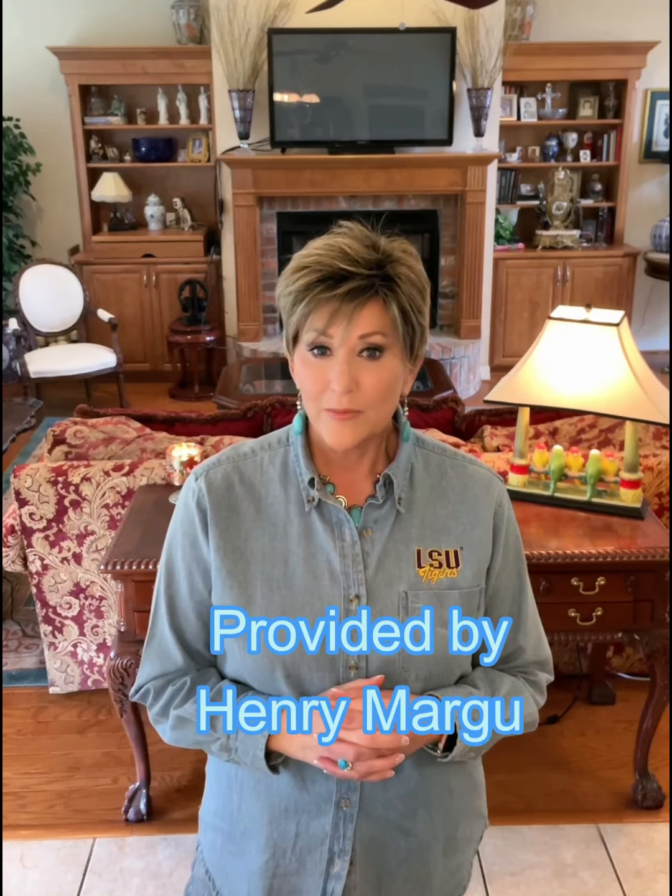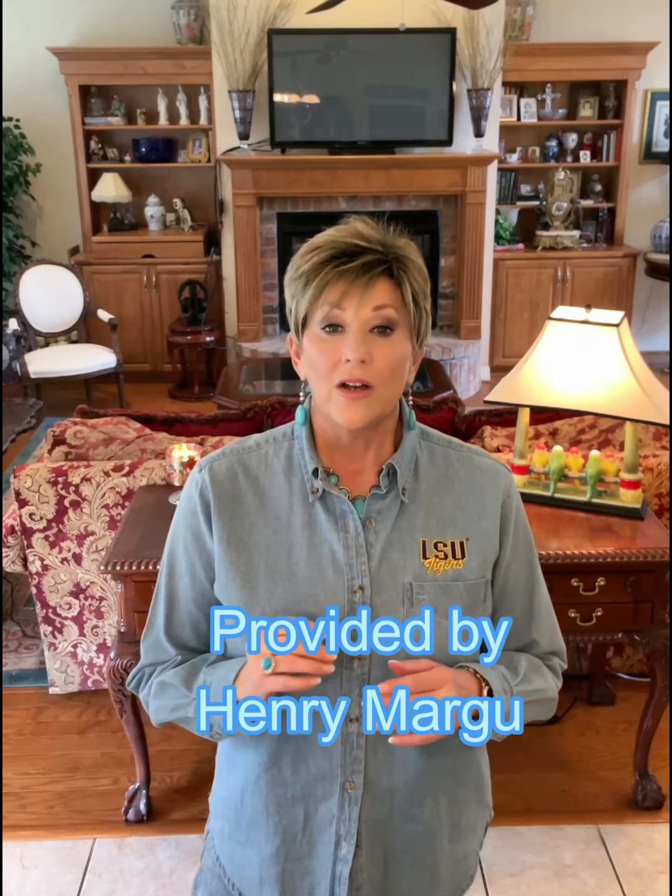Hey guys, welcome back to my Instagram channel. Today I'm going to do a short review of Henry Margu Drew.